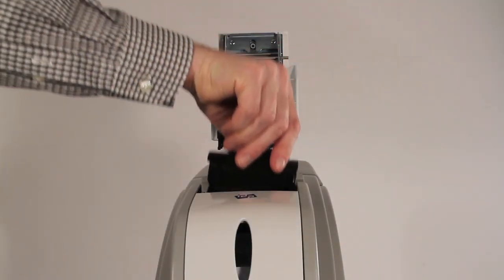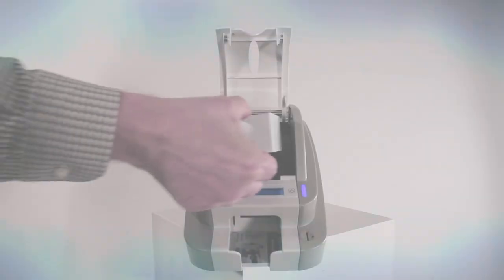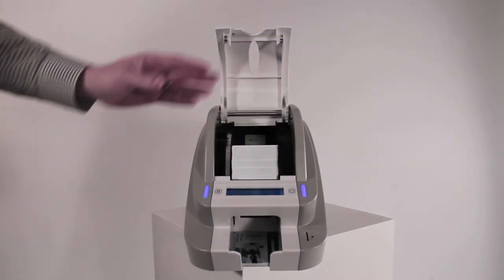The consumables are simple to load with a drop-in ribbon and convenient front-in, front-out loading and exiting of printed cards.